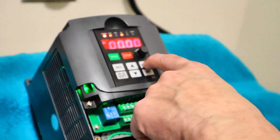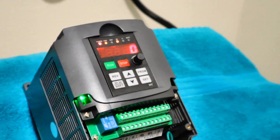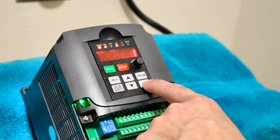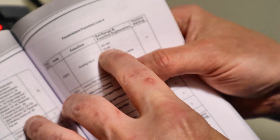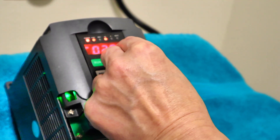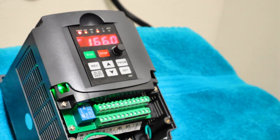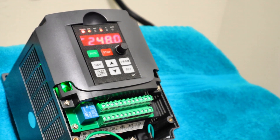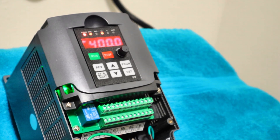If we go in here again, go to program, go to PD070, and hit set — now I'm going to set it to one. Now we've programmed it. In theory, we should be at zero to five volts according to the manual. Watch what happens. Hit run — we're on hertz. And all of a sudden, magic.